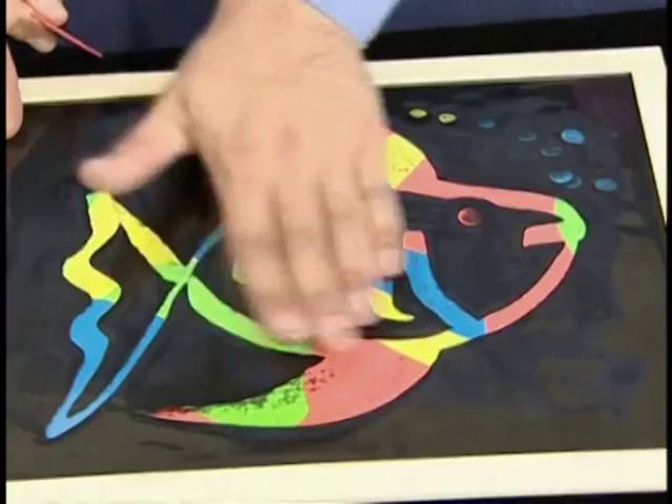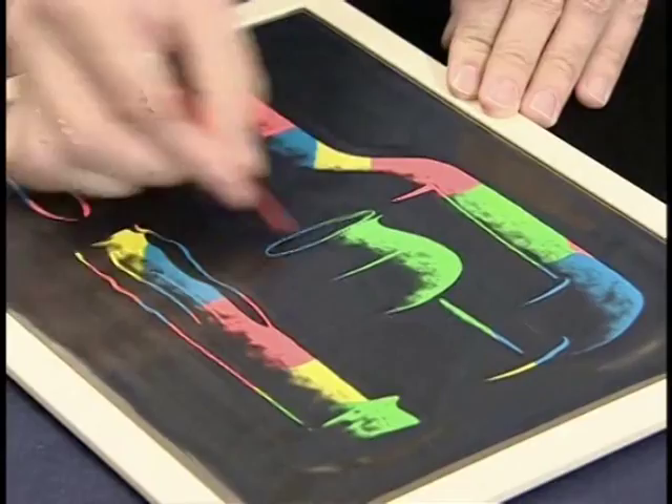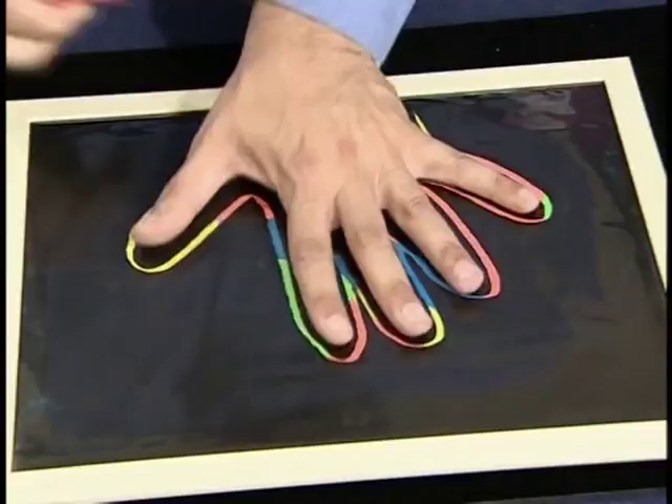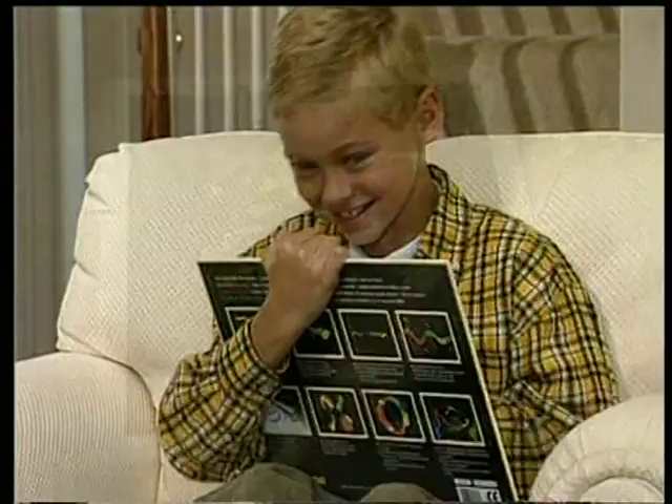To erase your picture, just move the stylus from one end of the board to the other until your design has completely vanished. It works like magic. And when you're ready, start again. It's fast, it's easy and your kids will love it.